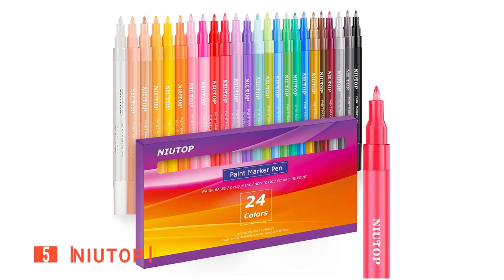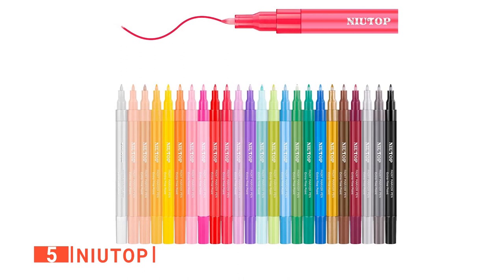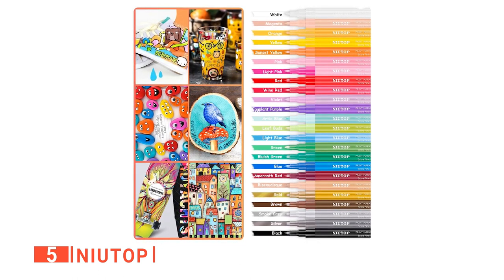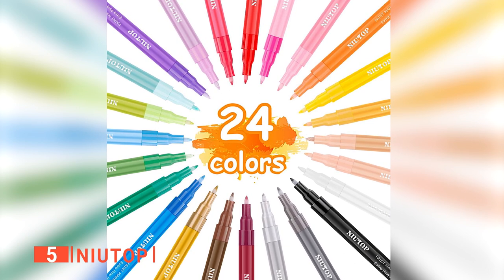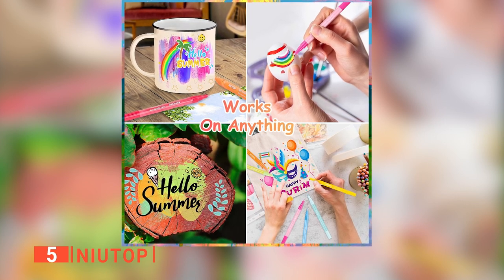The fifth product on this list is the Neuatop. These pens are a fun and easy way to decorate rocks, wood slices, ceramics, and other craft materials. This box of colorful paint pens features a total of 24 different colors that can be used for all sorts of decorative projects. It has classic colors like gold, silver, white, and black for multi-purpose use, whether you want to touch up your painted rocks or create beautiful wall decor art pieces on glass.